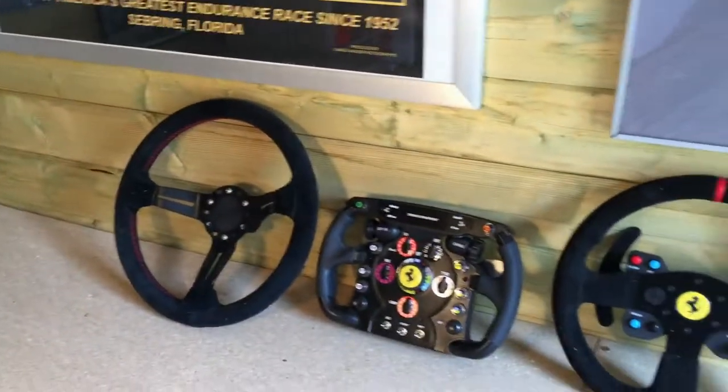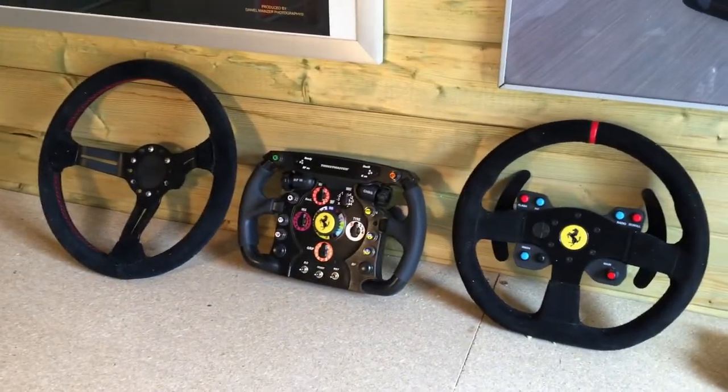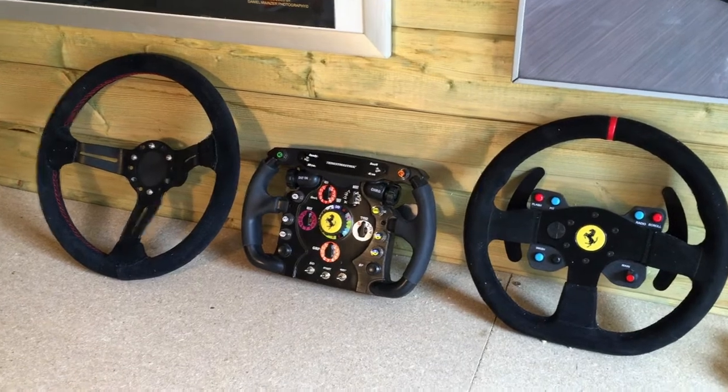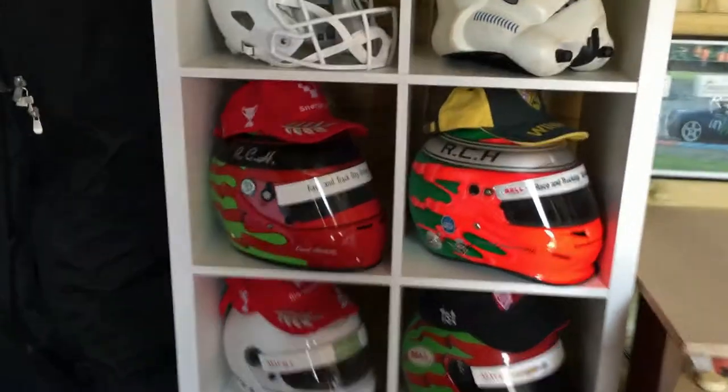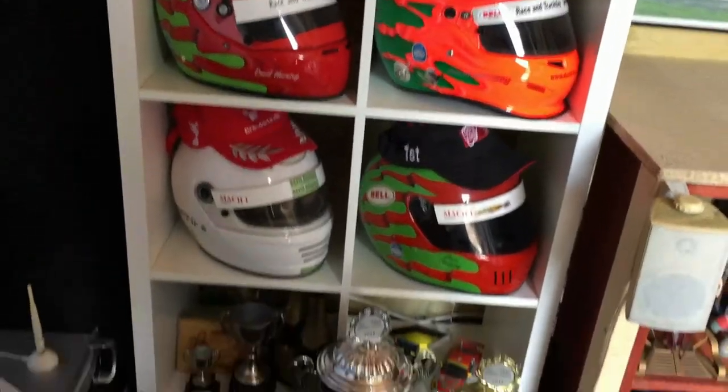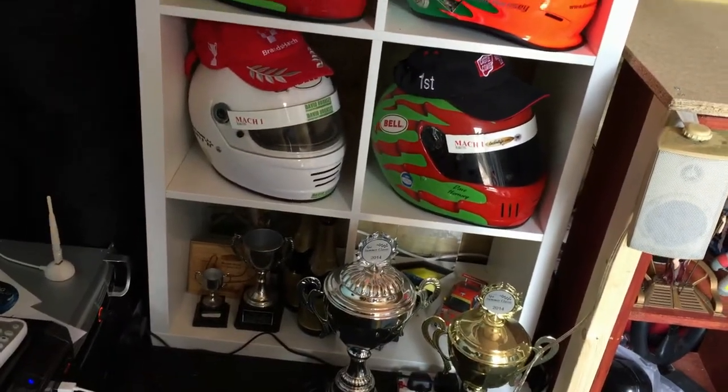We've got a little wheel collection on the back here so we can try different wheels depending on the car being driven or the client's particular preference. There are also some of my old racing helmets and some trophies dotted around as well.